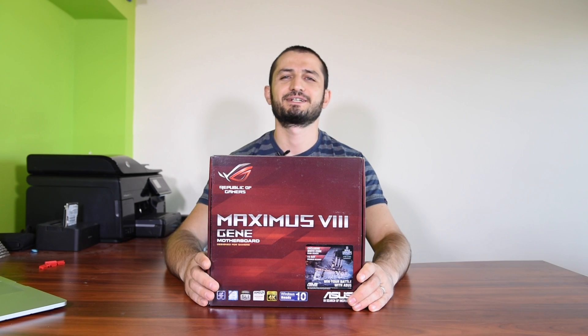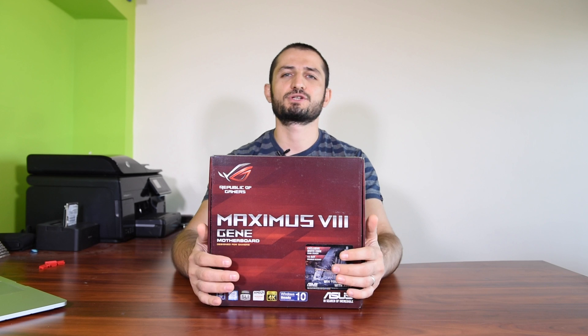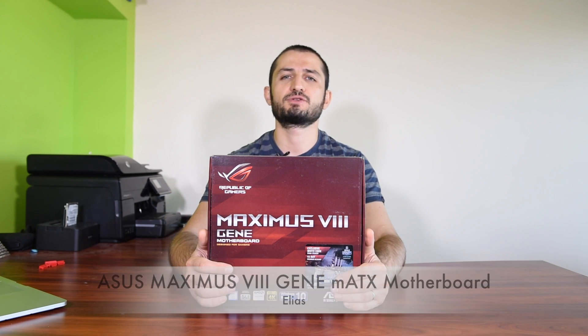Hello boys and girls, Ilyas here again. Tonight I have another unboxing for you — this time it's a motherboard, and it's a motherboard from Asus.